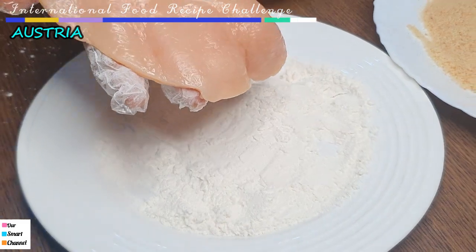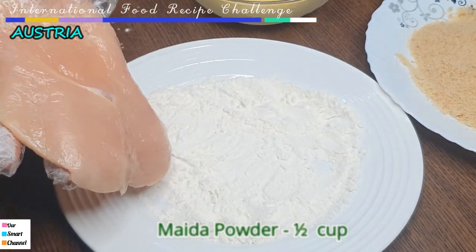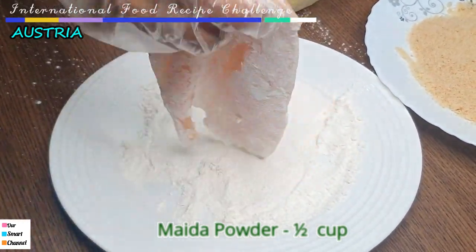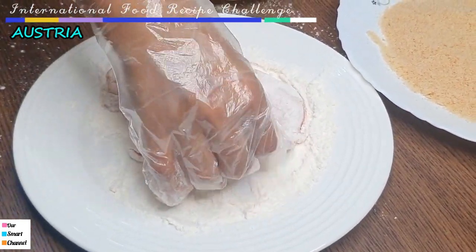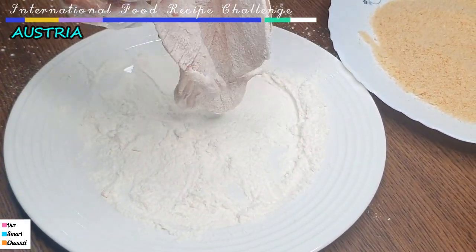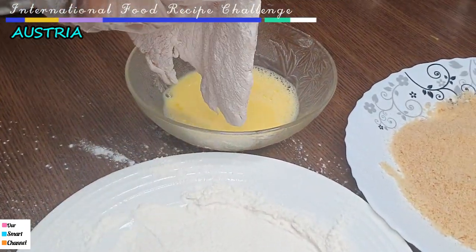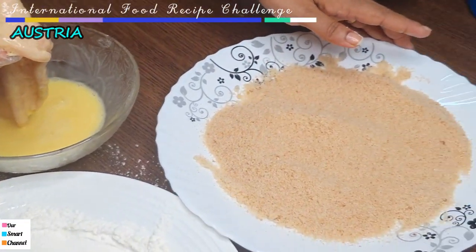We will flatten the breast pieces. We will coat it — tap it and dip it in the mixture. We are mixing it.